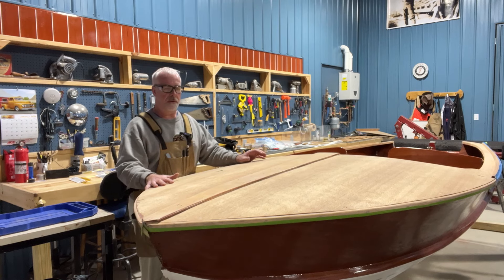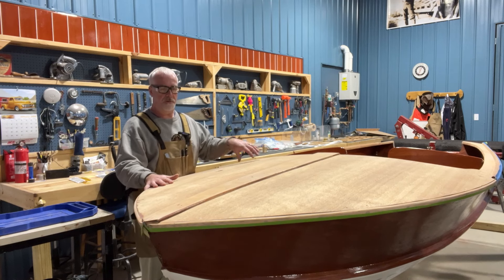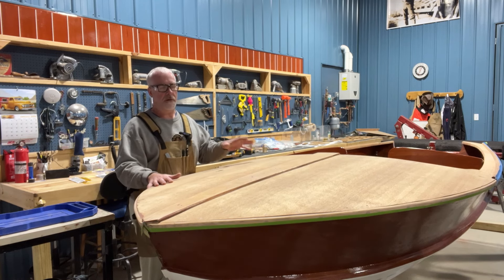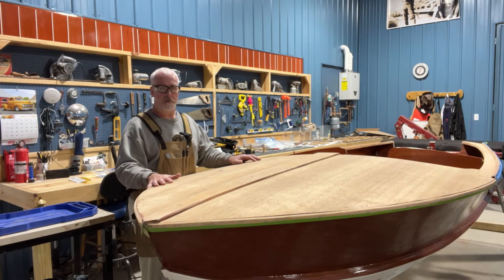Some areas of the boat the epoxy has been broken. For example, the keelson and the inner keel got a lot of abuse from feet and things being dropped, and oil and water. That needs to be taken all the way down to the bare wood. Then I'll restain it, epoxy it most likely, and hit it with varnish so it has a nice look but also the durability of the epoxy on top of it. The rest of the boat, I'm not sure until I get through the sanding — hoping for the best.